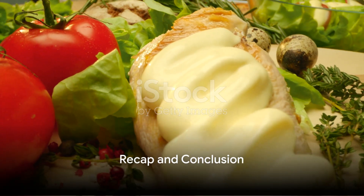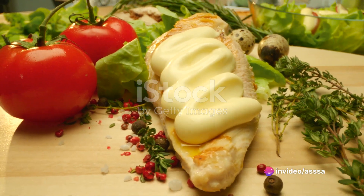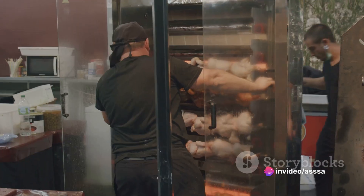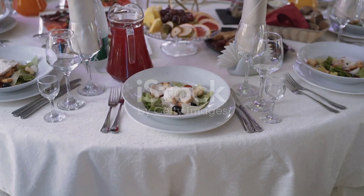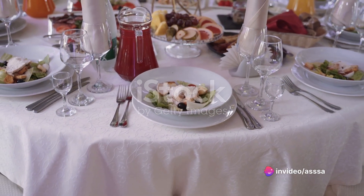To recap, this Greek chicken breast recipe calls for two chicken breasts, a blend of spices including dried oregano and garlic powder, olive oil, and a Greek salad made with fresh ingredients like tomatoes, cucumbers, red onions, kalamata olives and feta cheese. It's a simple yet flavorful dish that brings the warmth of Greek cuisine right to your table.